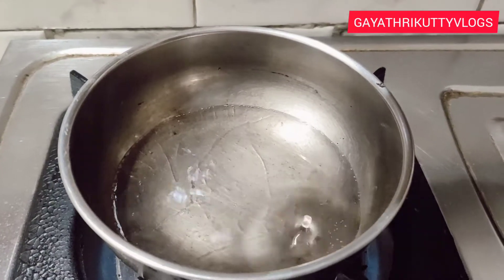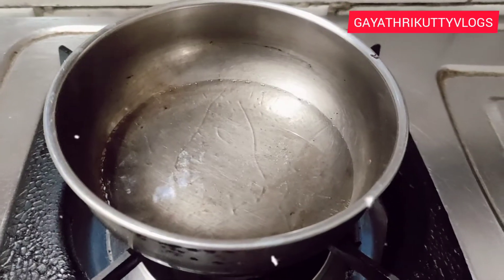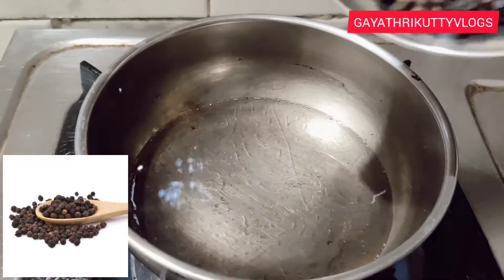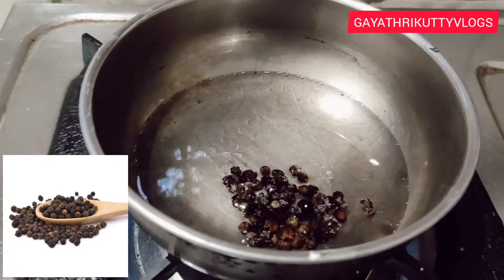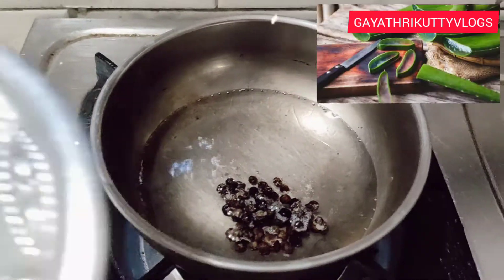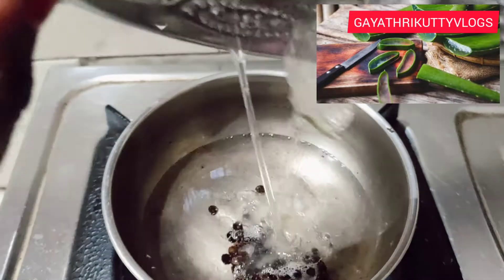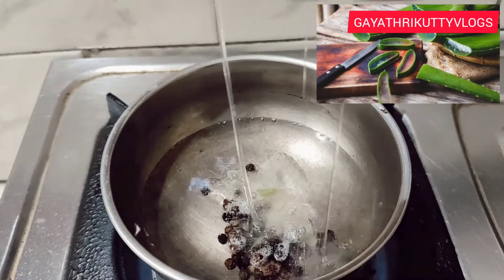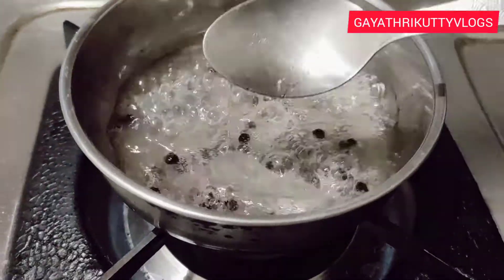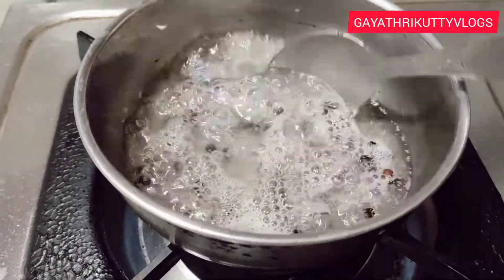I will put it in a little bit. We will add 10 grams of made oil to make it a slow flame. We will add 10 grams of made oil to make it a little.